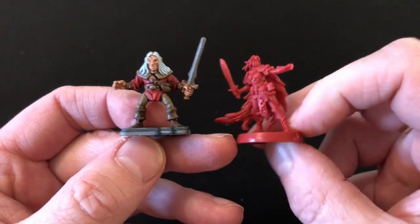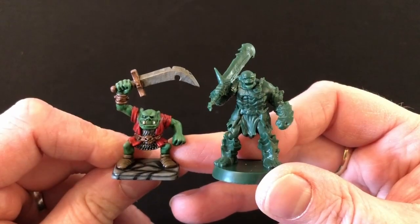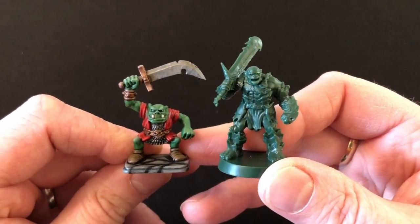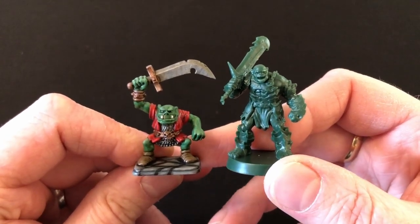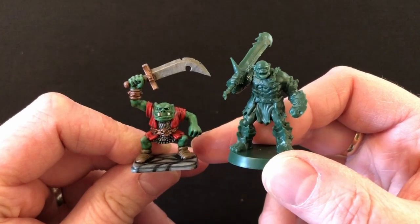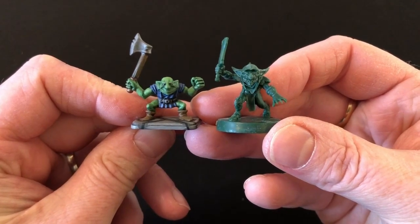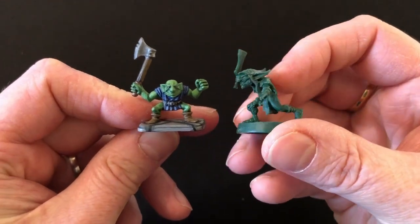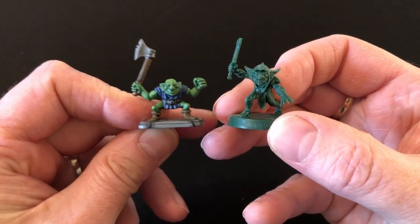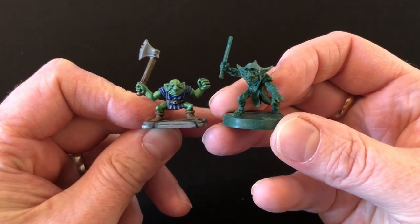The new Wizard lacks some of the character of the original but is quite clearly done in the same style — mine is a little warped and in need of a hot bath. The Elf: I much prefer the original version; the new one is fine, though it's worth noting they did gender-swap this Elf, so this is a female Elf — the only female character of the four heroes in the base game. You get eight Orcs in four different sculpts, two male and two female. Picking my favorite from each edition to compare — it's not even a close contest. The original HeroQuest Orcs are classics; they are so much better than the new ones.